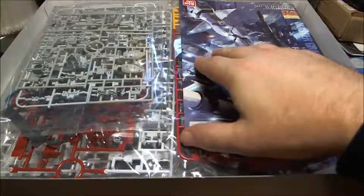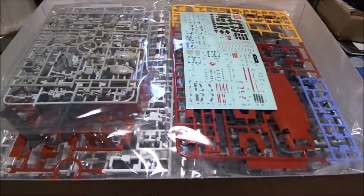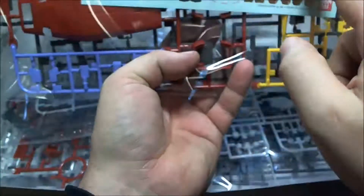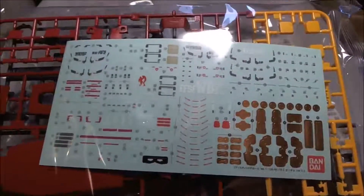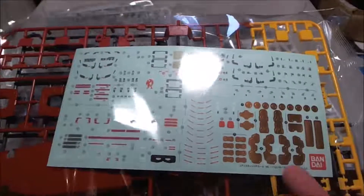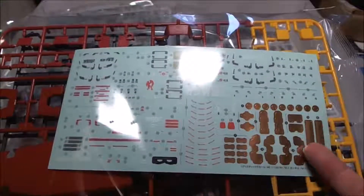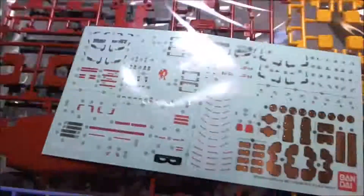Let's unbox this bad boy. First up - manual, manual. And sticker sheets - right there, like the Real Grade sticker sheets. Really, Bandai? Stickers? Why not decals? Decals would be good. Obviously I'm going to be painting this kit so the copper bits I can paint anyway, but look at this - stickers. I really don't like stickers on model kits; I think they look horrible.